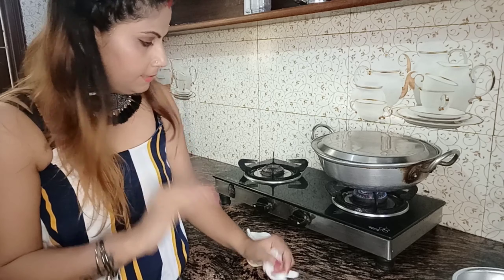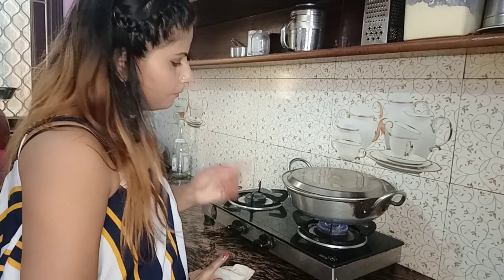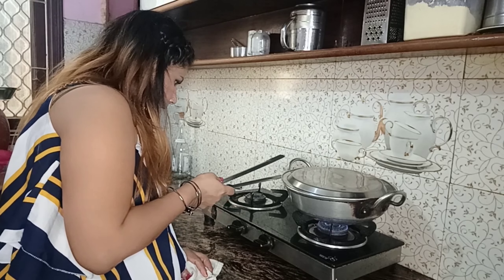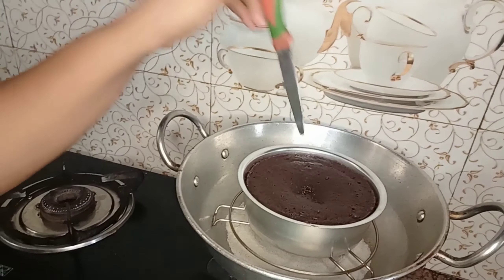You have to check it on high flame and medium flame. I will keep it on medium flame for 30-40 minutes. After 35 minutes, you will check with the knife.